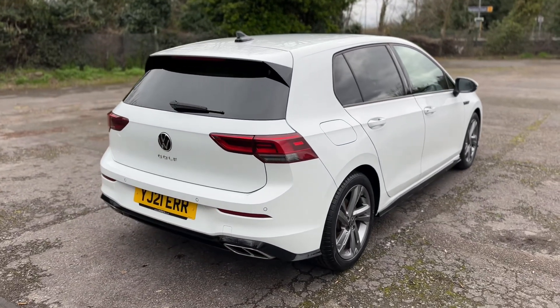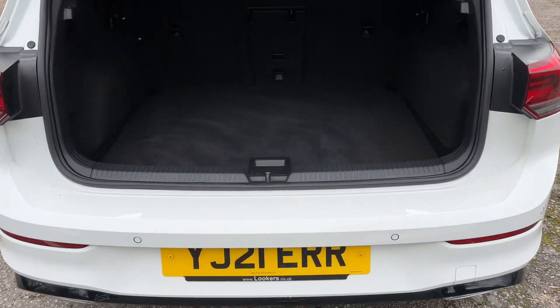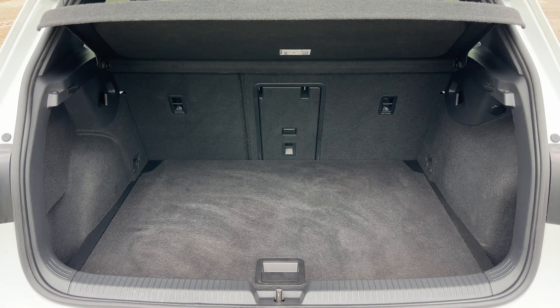Let's start off inside the boot area first of all. As we approach the back of the car you can see we have reversing sensors, plenty of boot space as well, along with a 60-40 split folding rear seat should you wish to increase this space even further.